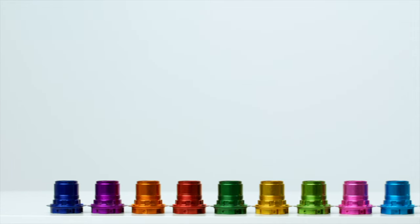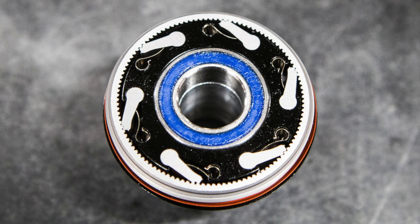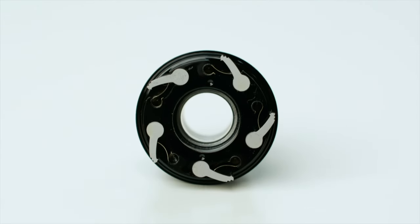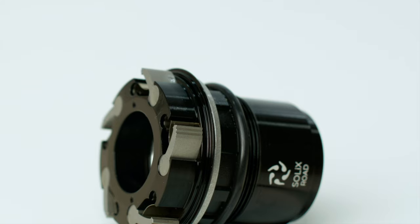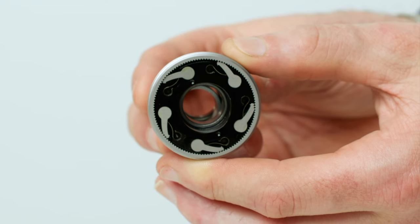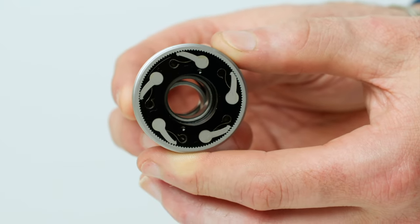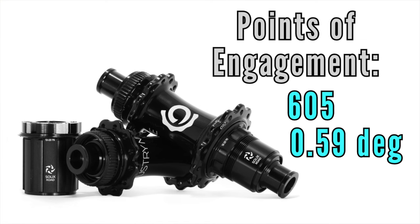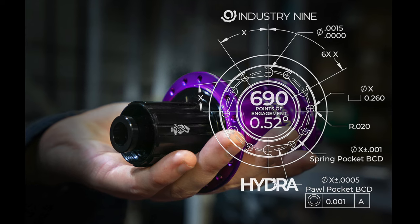The hubs are available in 11 anodized colors so you can get all matchy-matchy. On performance: instead of the 6-pawl system used in Hydra hubs, the Solix uses 5 pawls, but each pawl has an extra groove or tooth. This keeps the pawls continuously phased around the drive ring, which has 121 teeth — equating to 605 points of engagement, or engagement every 0.59 degrees. Technically this is slightly less than Hydra's 690-point engagement (every 0.52 degrees), but the difference is just 0.07 of a degree.